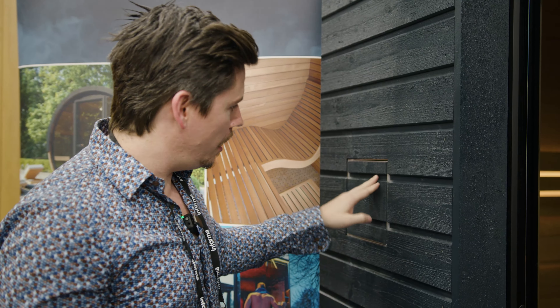This is a comfortable 5-person unit. You can fit even more people if you sit down on the lower bench. It's long enough to be able to lay down, which is something a lot of our clients are looking for.